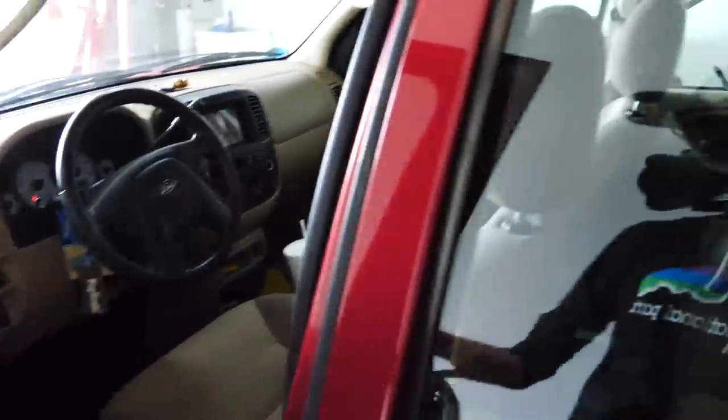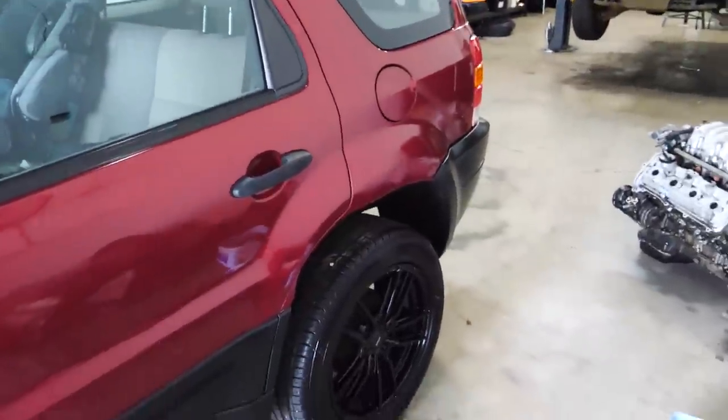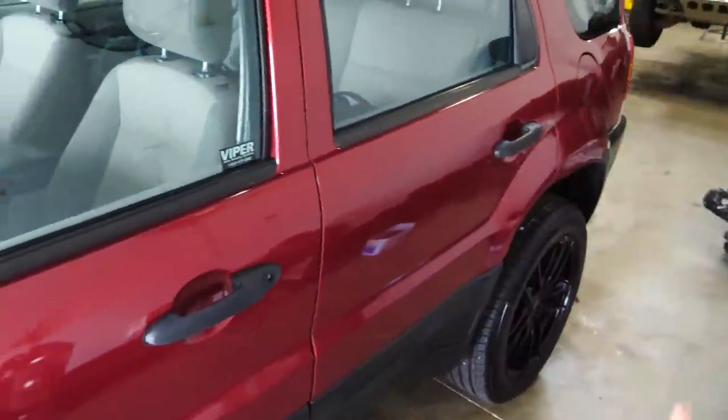Welcome back everybody to another video. Today we are going to be working on Audrey's escape yet again. In yesterday's video with this car we went ahead and installed an Android powered radio — if you want to see the install and all the features, I'll have a link in the description down below. Today we are going to the junkyard to pick up some OEM fender flares for this car. The reason why is because we think it looks better, and the fender flares will cover up the rust we had to cut out on the rear quarter panel. We're also going to fix the O2 sensor and maybe get the windows tinted or something — we'll kind of play it by ear.